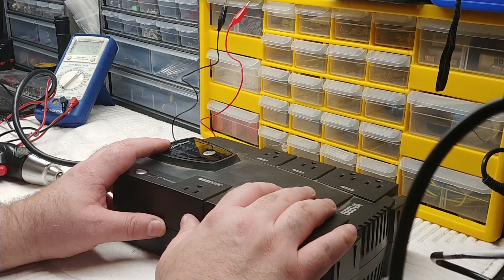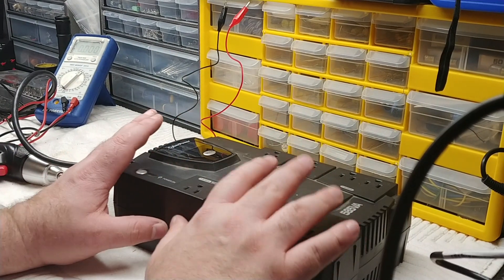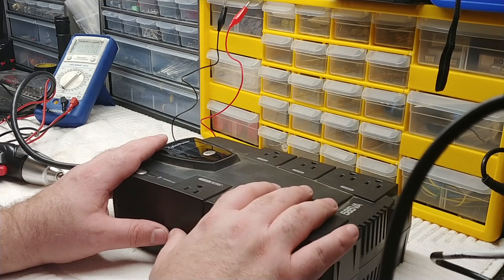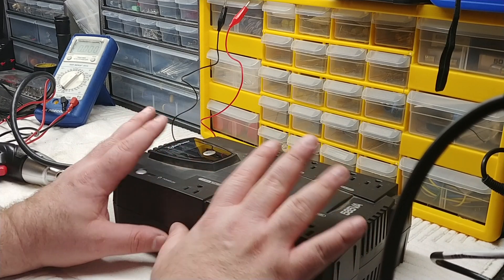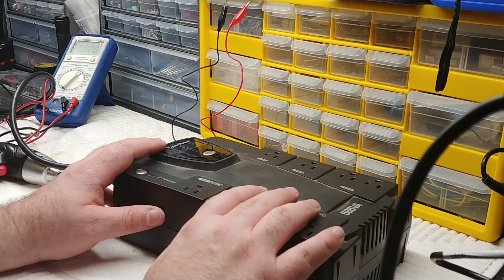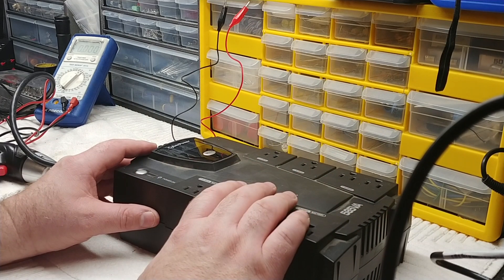After the 48-hour charge, turn the unit off, unplug it from the wall, plug it back in, turn it on and see if the beeping is still there. The battery might come back if it just needed a charge. I've left units plugged in and come back a day later to find them working great. I tested the battery by plugging in a light bulb, then pulling the wall power to make sure the inverter was running the load off the battery — and it was.